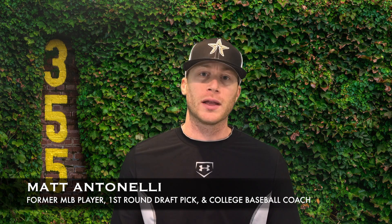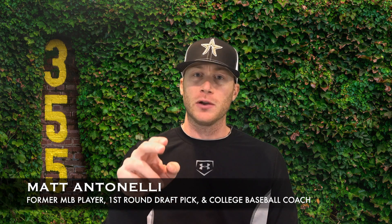Hey, what's going on guys? How we doing? Matt Antonelli here. Today, we're looking at pitch grips and we're going to look at a slider.